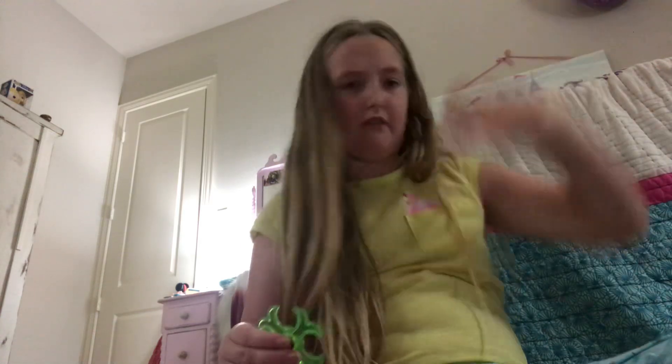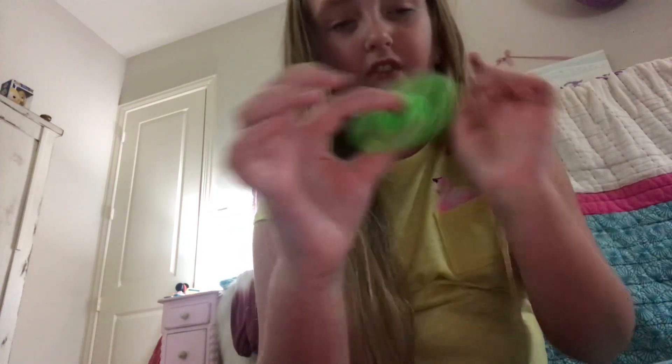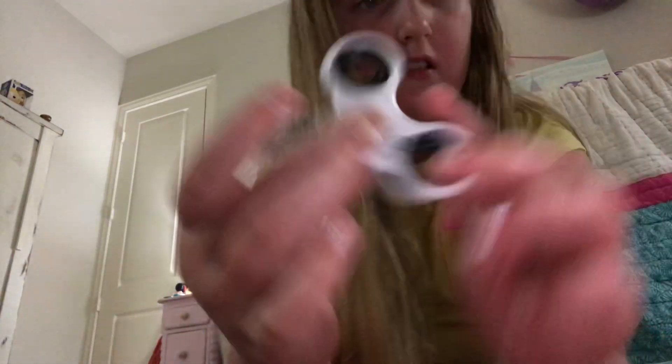Here is a fidget spinner — it's a green sparkly one with a pink middle. I also have a red one, and this one here is just white and black.